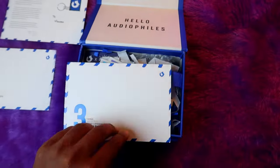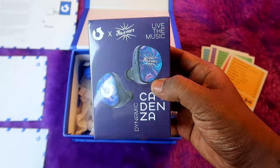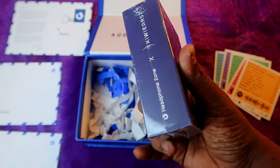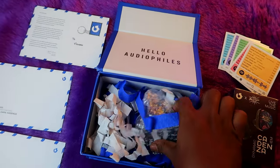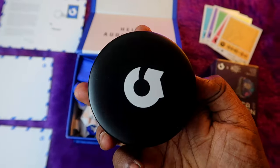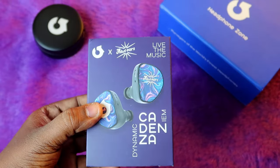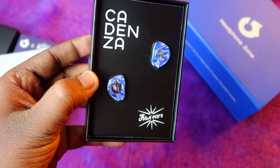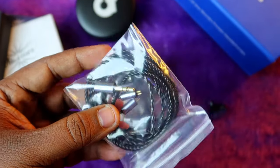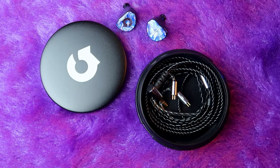Then you'll get a card on three things to start with hi-res music. In the box you'll also get the Headphone Zone and Kiwi Ears Cadenza box, and the newly launched Headphone Zone Fortress IEM storage case — we already posted a shorts video about that. Inside the Cadenza box you'll get two IEM shells, a cable, and three packages of ear tips.